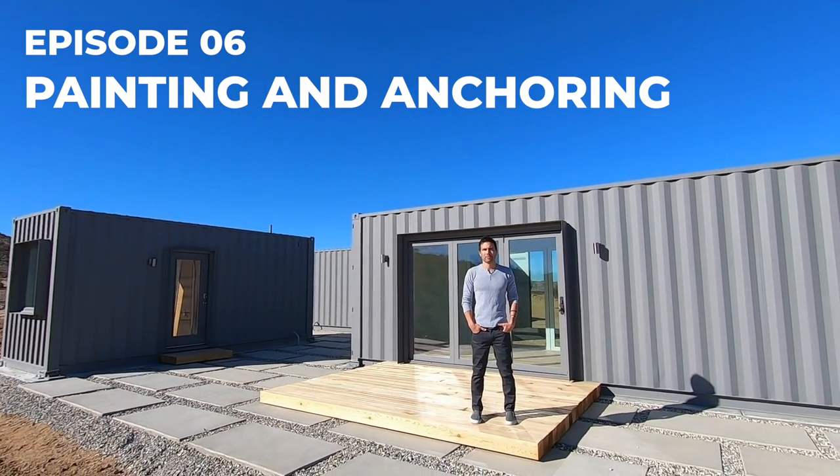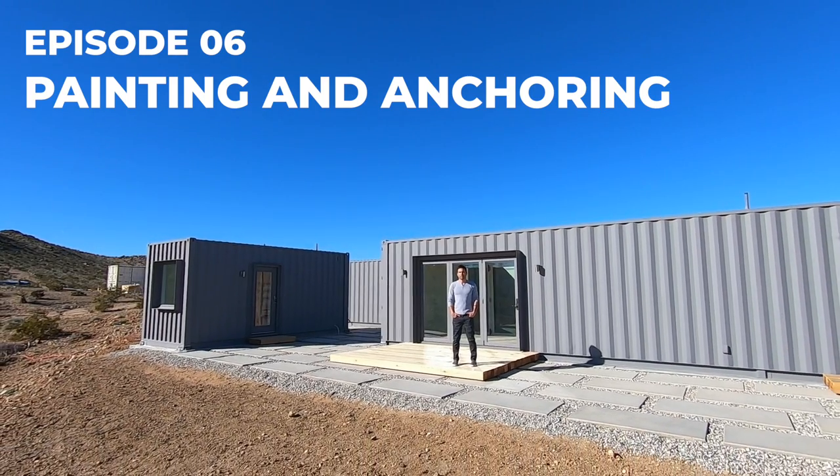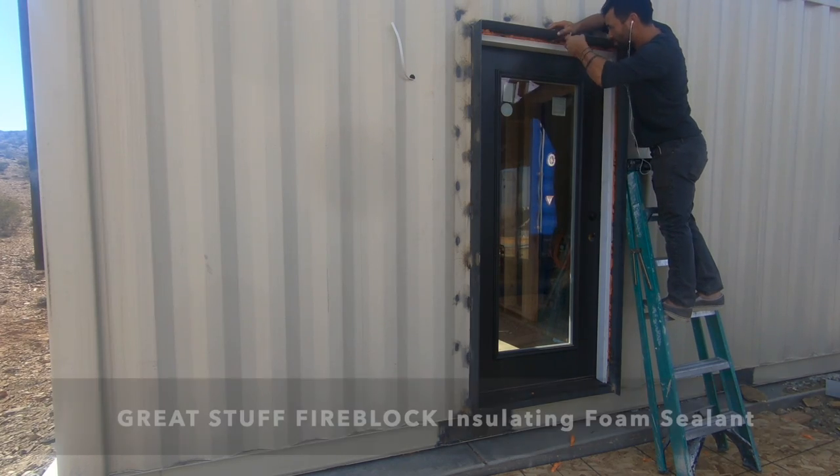In this episode we're going to go over how we painted the containers and anchored them to the concrete foundation slabs. Let's start with what we did to prepare for the paint.